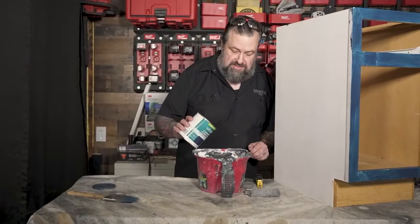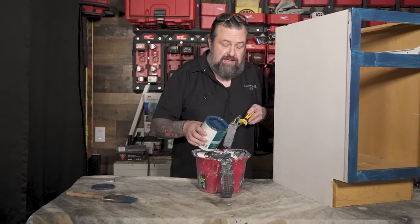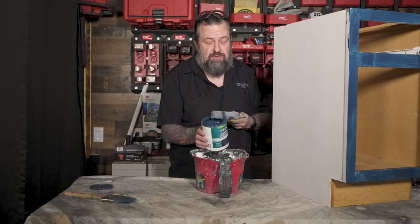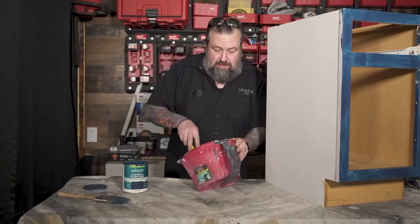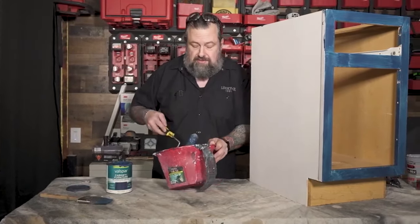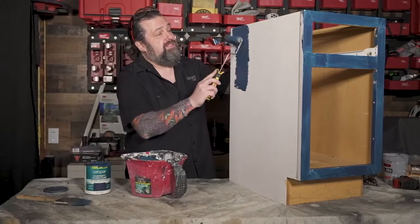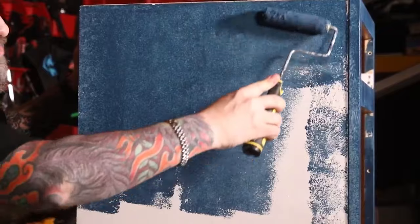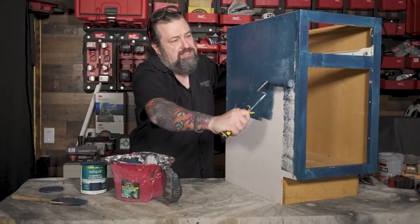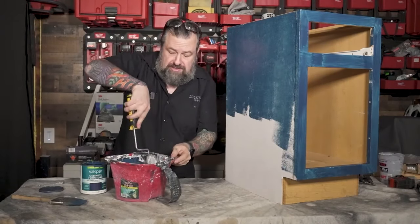We're going to go with this indigo steamer blue and just roll it on the side. This stuff is super thick, which I like — it lays out pretty nice and it's a durable finish, which is great for a cabinetry finish. This will take two coats, especially with a deep color like this, so you want to make sure you get it on there but not too heavy. I like these little rollers because I can control them and get into the smaller spaces. You could sit there with a brush, but I just don't want that many brush marks. The smoother I can get this, the better off I am. Last thing I want to do is overwork it — then it won't lay out correctly.